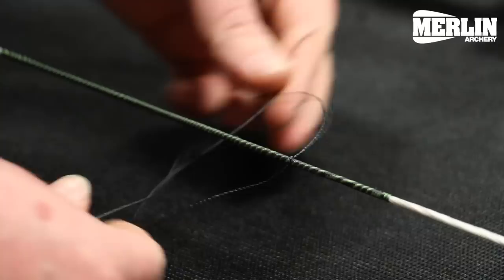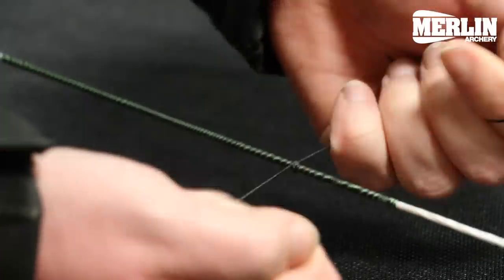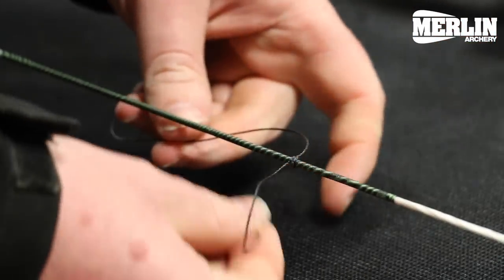We just put knots on the top and on the bottom. I like to do six knots — three on the top, three on the bottom.